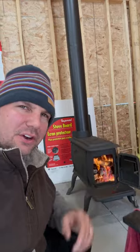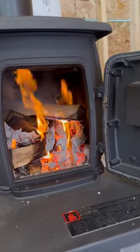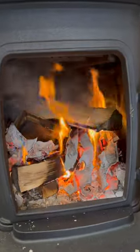You need to put a little small fire in there, then a little bit of a bigger fire, then like a decent sized fire. You need to do that a bunch of times and then it'll really harden up the cast iron.